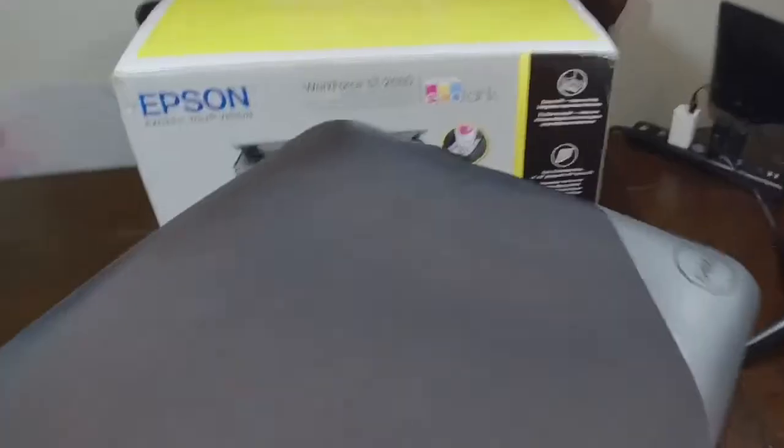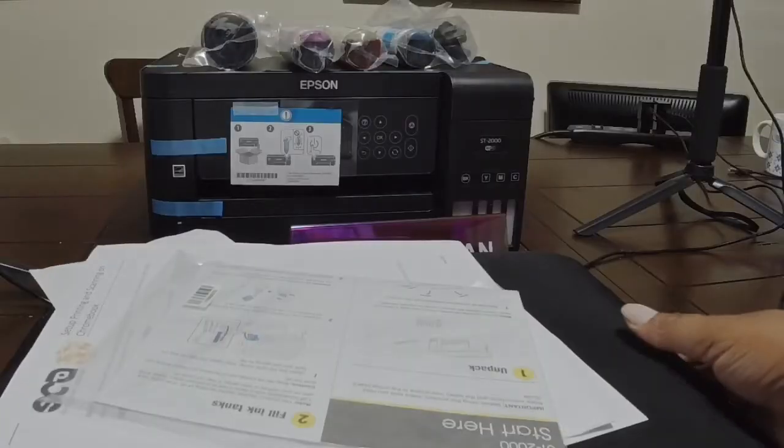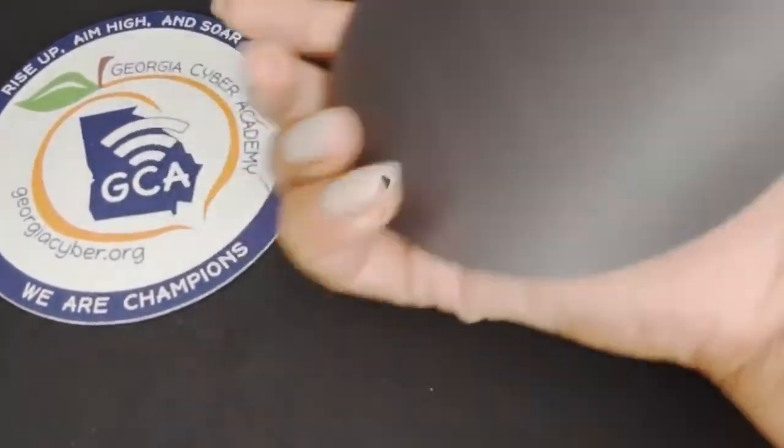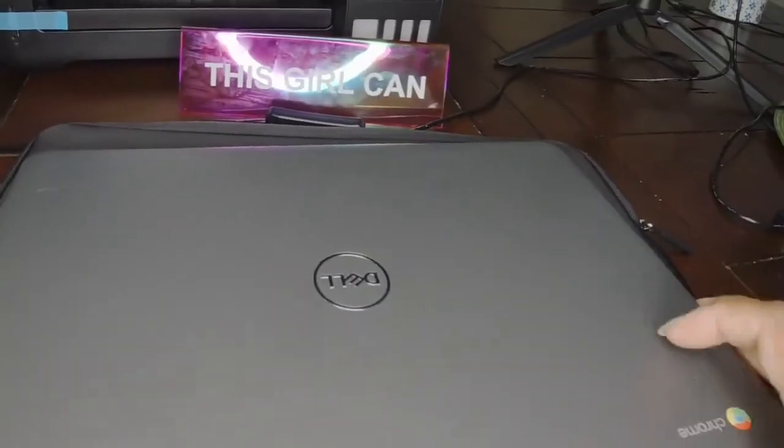Each box had one charger and one computer along with the carry case. This is the printer — it's a brand new printer that they sent. I don't know if they send everyone a brand new printer, but we got a brand new one, which was great. The computers were definitely not very new. The carry cases are nice — they send them in black, which is good for any type of scuffs. They're sturdy, kind of made out of mouse pad material, and they are waterproof, which is good for kids. Pretty durable.